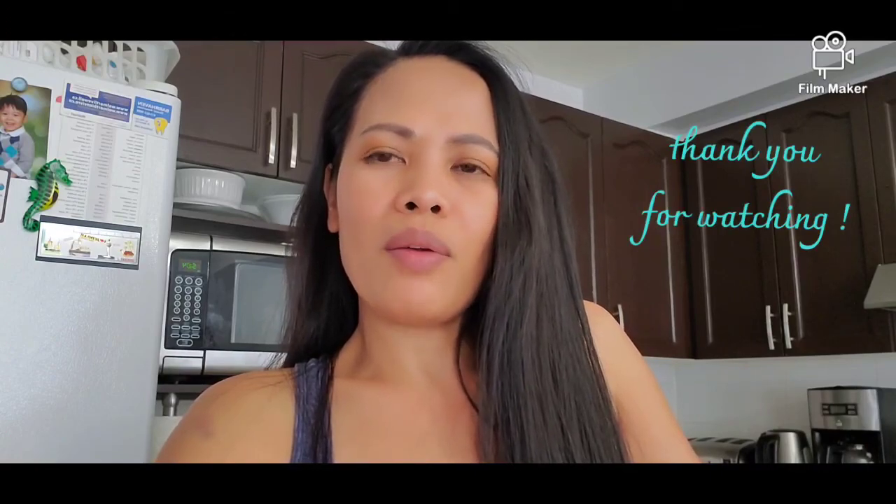Thank you guys for watching my video. Hope you like this recipe and give this a try. Please don't forget to like, share, and subscribe, and we'll see you again on my next video. Take care. Bye!